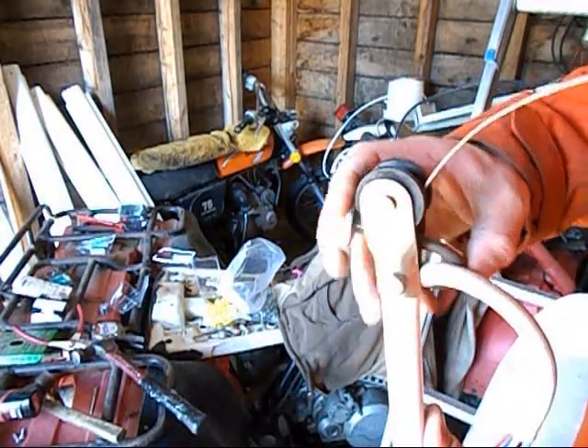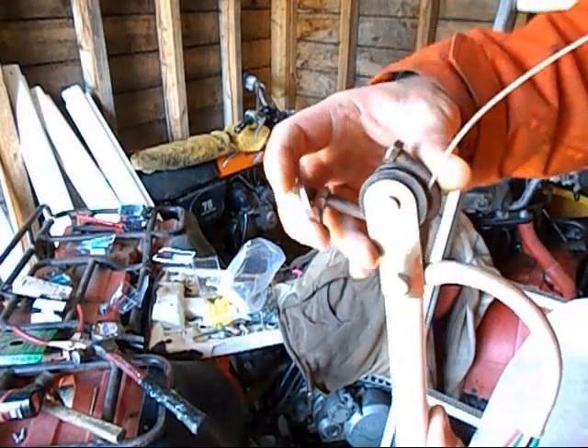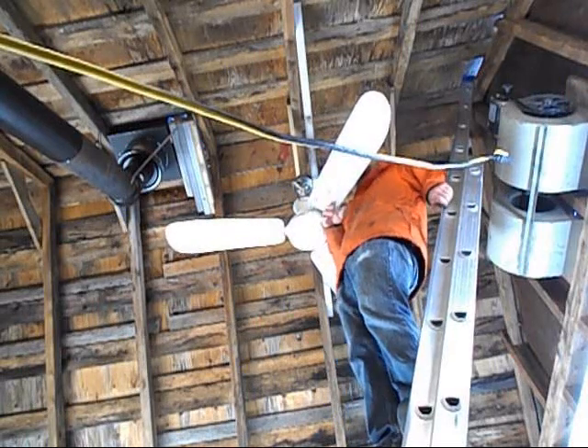Sometimes you just gotta dig around and mess it all up. The J-hook isn't on the thing anymore. At least I've got these light aluminum blades on it.